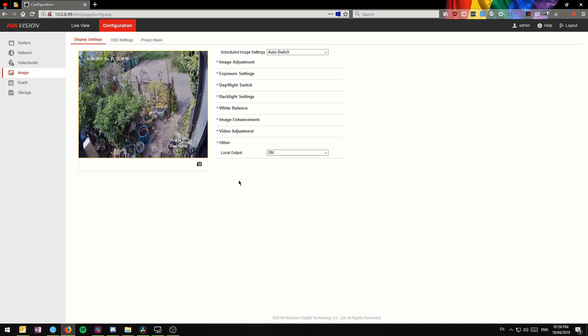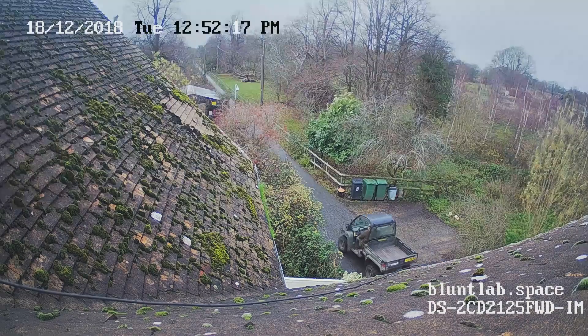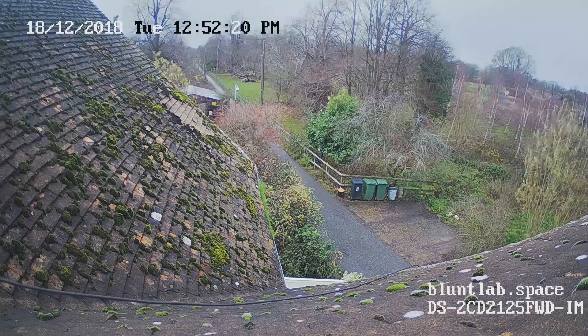A few things I changed: I disabled Hike Connect, since I'm running the camera through XProtect and plan to eventually move to a Hikvision DVR. I also tuned the image settings and set a constant bitrate. Variable bitrates are annoying — it would be just my luck that the bitrate drops right when someone's smashing my front door in. I set a constant 4 megabits, which is more than enough for this 2 megapixel sensor, and the image quality is pretty damn good.